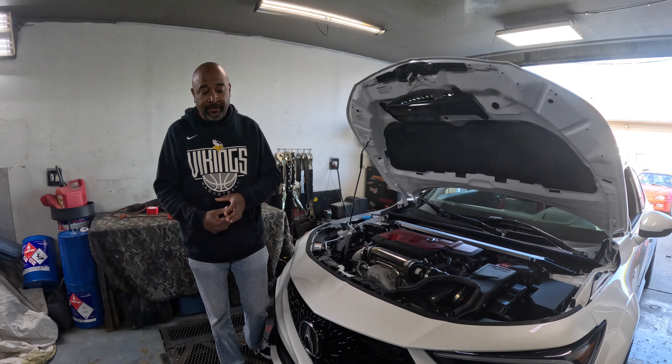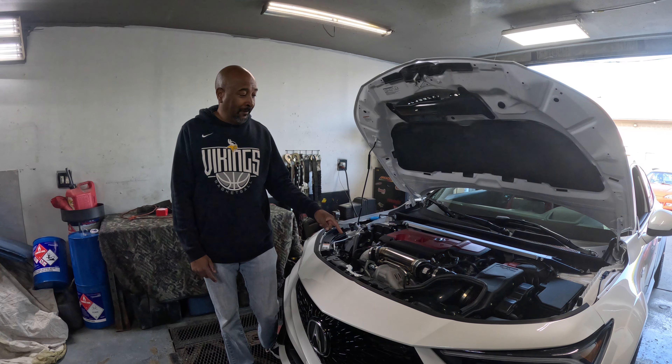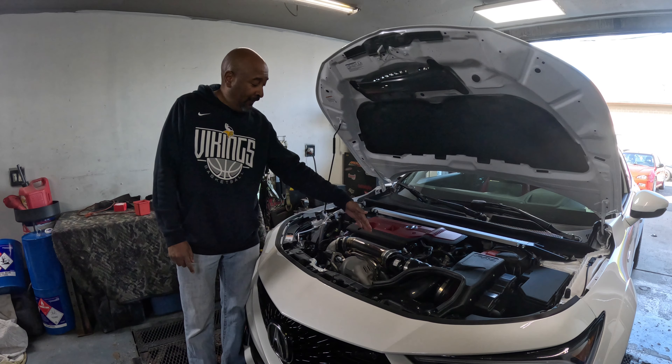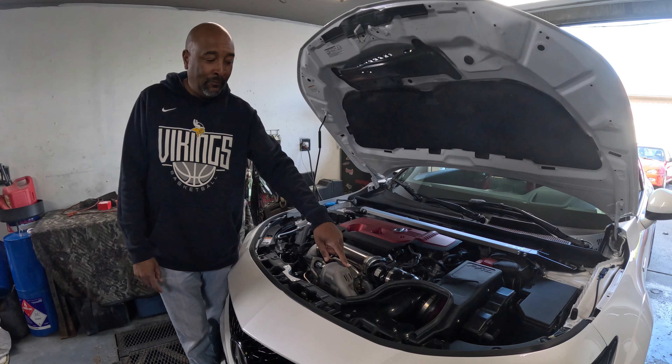So I'm going to talk about what we did. We did the PRL front mount intercooler, the PRL front pipe, the HPS charge pipes in the car, titanium inlet from PRL, and the PRL high volume intake on it as well.